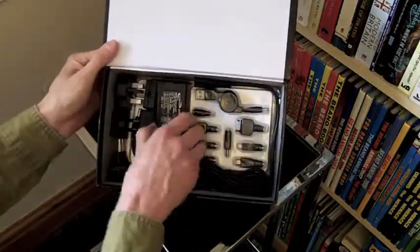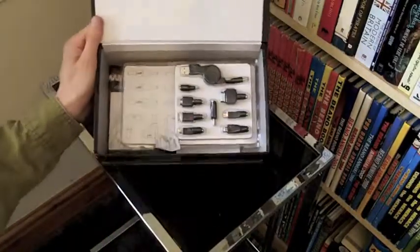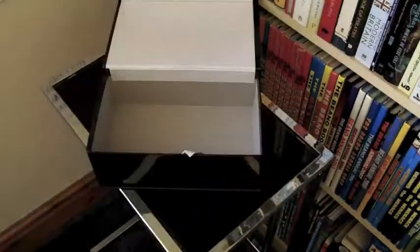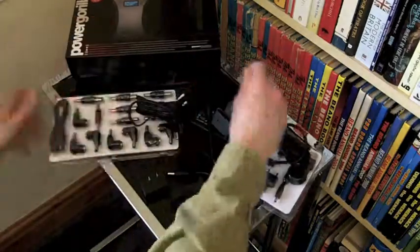Obviously, different ones are going to be more or less useful for different people. And if you want to charge a MacBook or a MacBook Air, you do need the special Apple Airline adapter to plug into the car cigarette lighter style charger port. It does seem to be very sturdy and nicely made and put together.